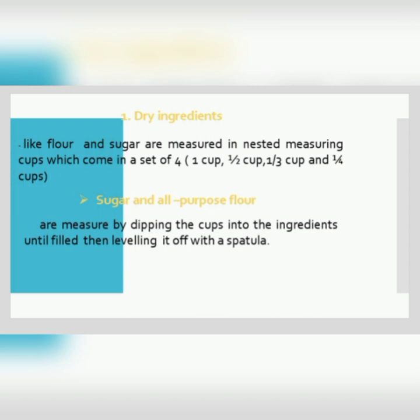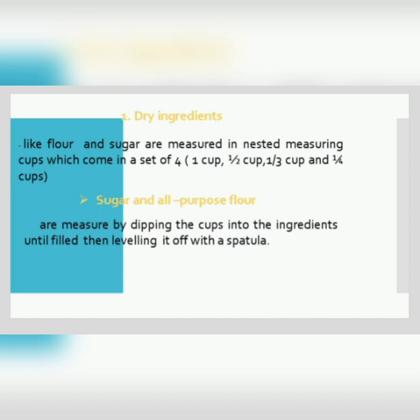Number one is dry ingredients. Like flour and sugar, it is measured in a nested measuring cup which comes in a set of four: one cup, one and one-half cup, one-third cup, and one-fourth cup. Sugar and all-purpose flour are measured by dipping the cups into the ingredients until filled, then leveling with a spatula. For cake flour and confectioner's sugar, the ingredients are spooned into the cup then leveled up.